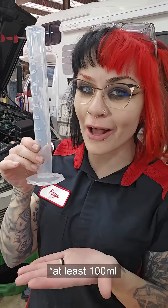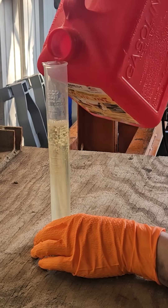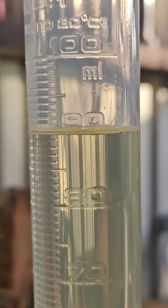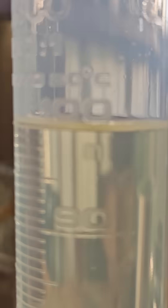All you need is this less than $10 graduated cylinder and a sample of the fuel in question. Begin by filling the cylinder up to the 90 milliliter mark with fuel. Next, add 10 milliliters of water to bring the liquid level up to the 100 milliliter mark.